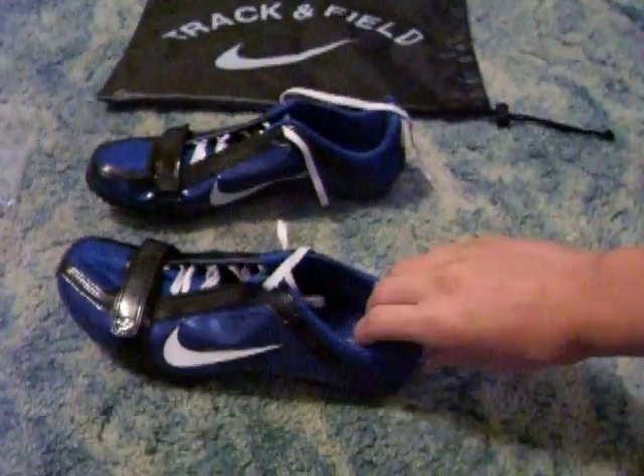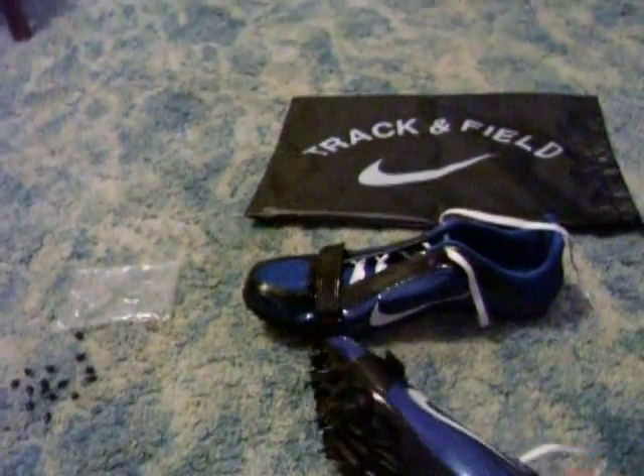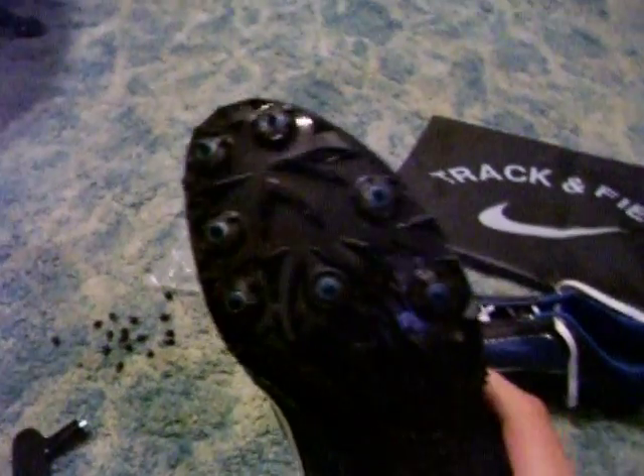This shoe is light — it's a lot lighter than other spikes. You have a nylon 7-spike plate.